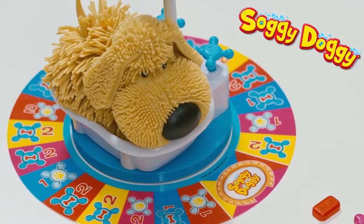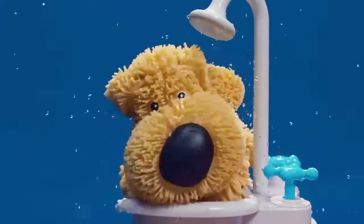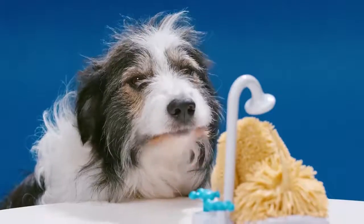Now to win, be the first player to make it all the way around the bathtub. But watch out — if Soggy Doggy shakes, you go back to the start. Water makes me wet.